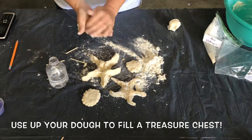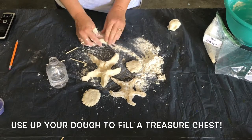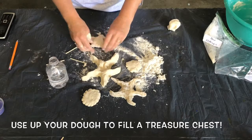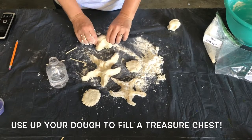Let the discs dry for several days or bake in the oven following the instructions in the salt dough kit. You can use any leftover dough to make more starfish or more coins. Remember to keep unused dough in an airtight container and in a cool place.